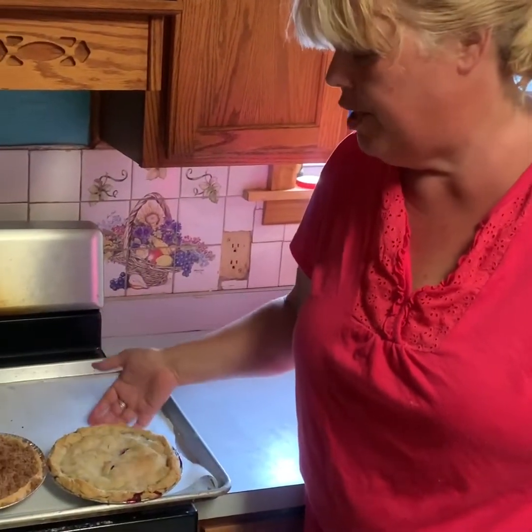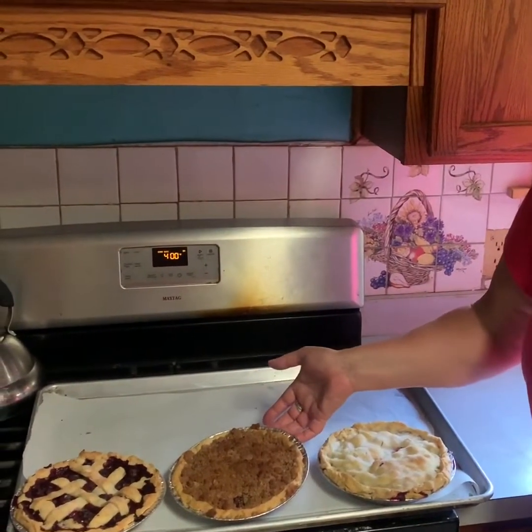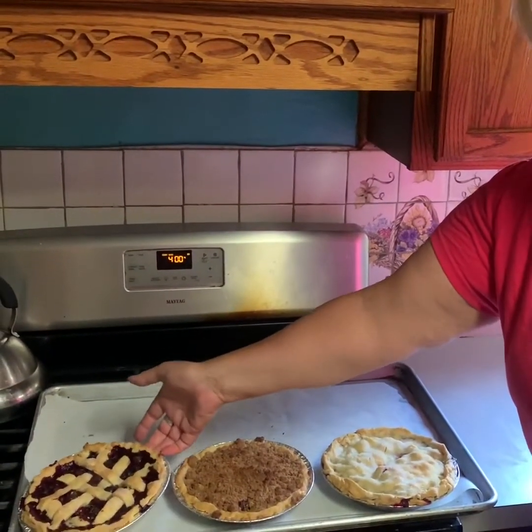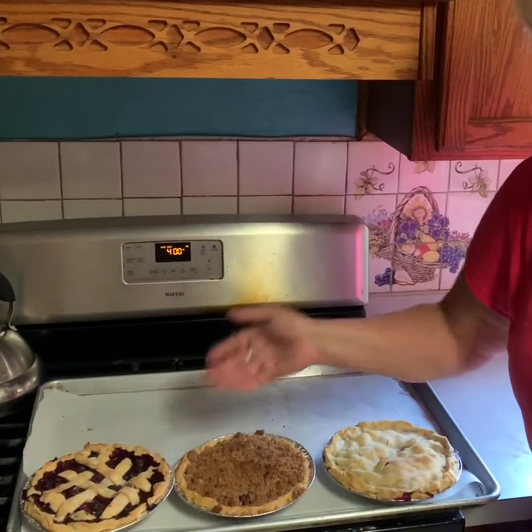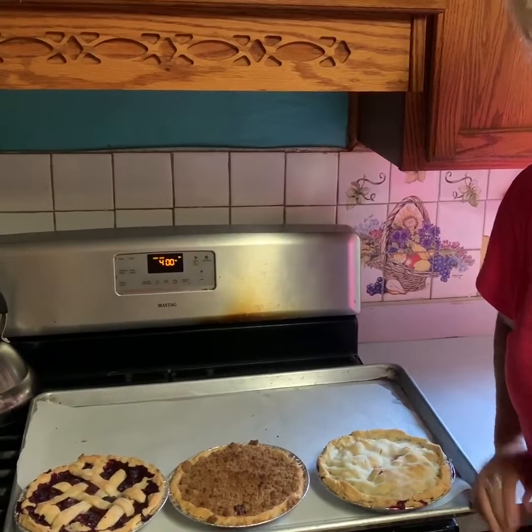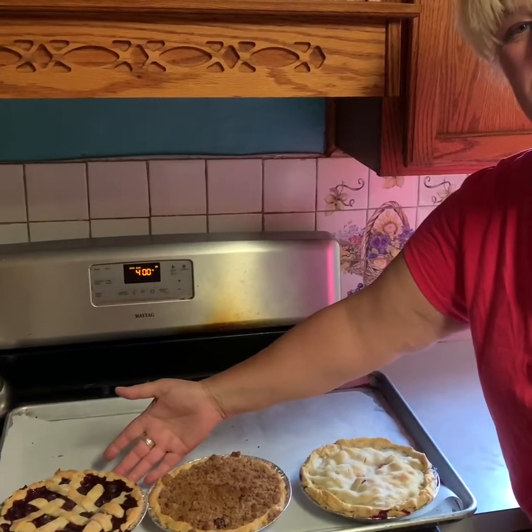50 minutes later, here are our finished pies: double crust blueberry, blueberry crumble, and lattice blueberry. Don't they look yummy? Going to go get some vanilla ice cream and put some on top — can't wait to dig in. I hope you enjoyed it and I hope you like the recipe as much as I do. Thank you, bye-bye!